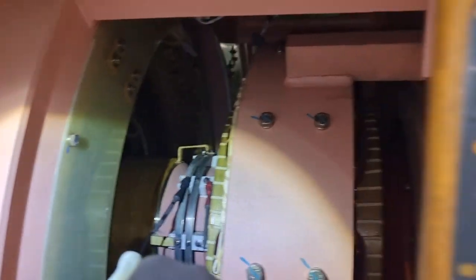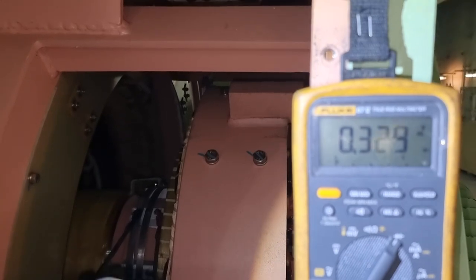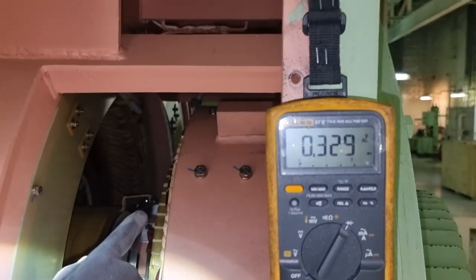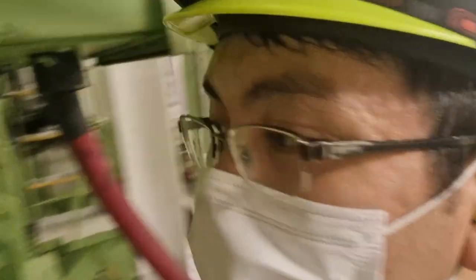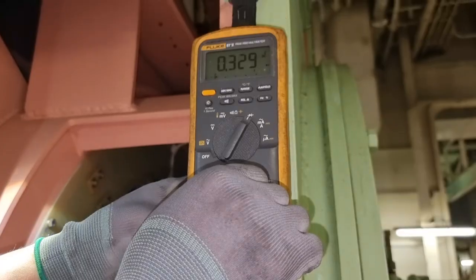After that, I did the rotating diode test and got around 0.329 volts DC, which is a good measurement on the diode. We also need to do the polarity test of the diode, which requires interchanging the connections of the probes on the multitester.